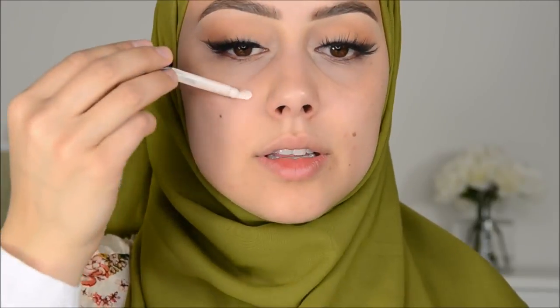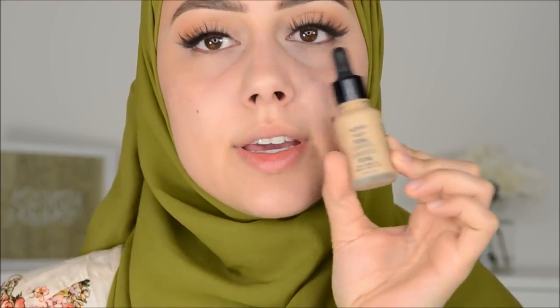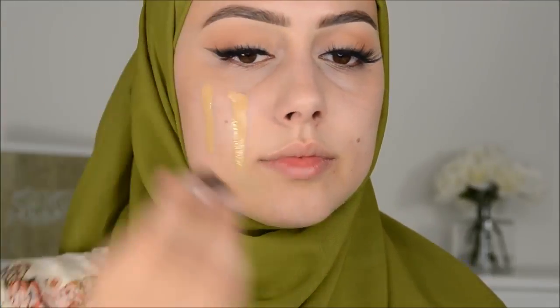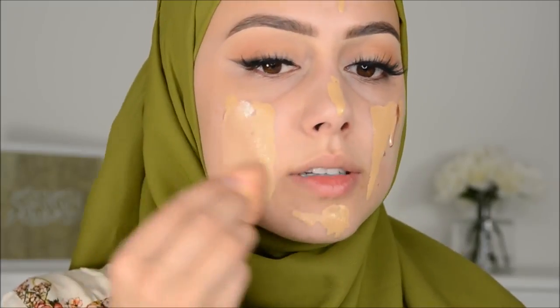Now I'm going to use the Total Control Drops primer from NYX. I really love this stuff. Then I'm going to be mixing the Total Control Drop foundation and the Iconic Illuminator to get a nice glow, and I'm just going to be mixing this together.